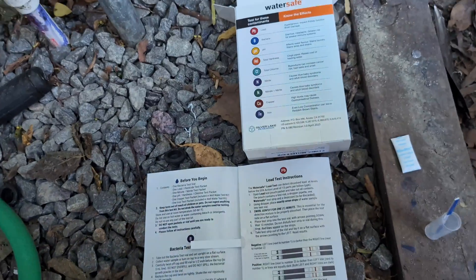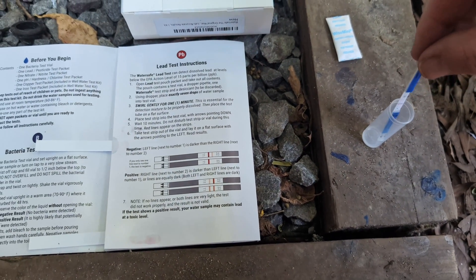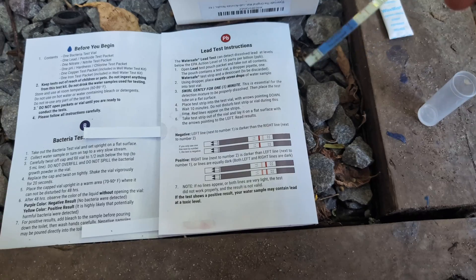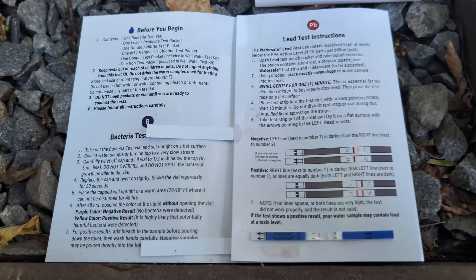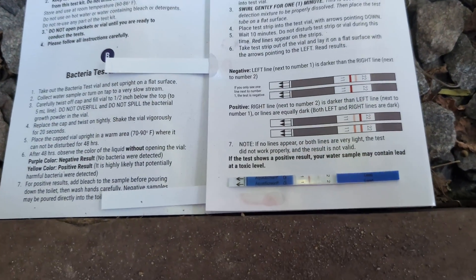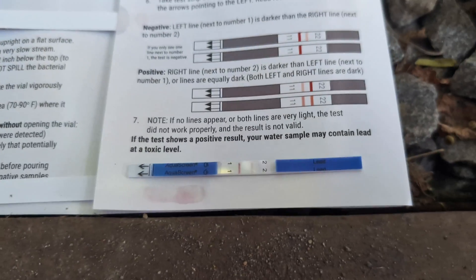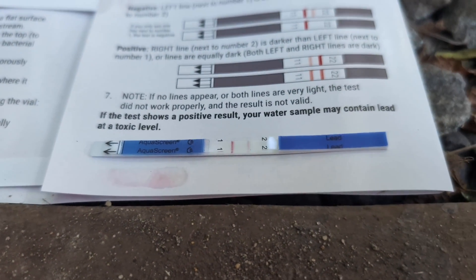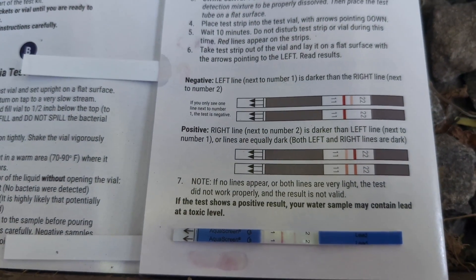We're now at 10 minutes on the lead test. I take this strip out and point the arrows to the left. I want the left line to be darker than the right line, and it definitely is. So that means we are negative for lead.